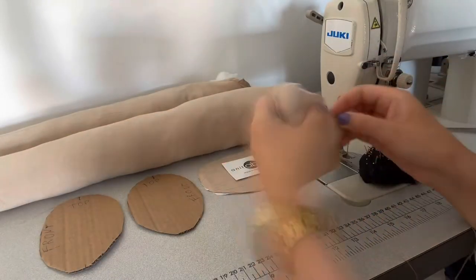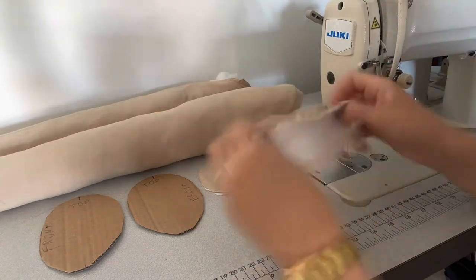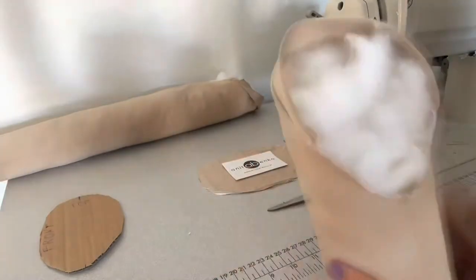Next I will be sewing the armhole pattern. I'm pinning the armhole pattern and hand stitching it all around the edge, pulling it tight, then adding the cardboard pattern piece inside and pulling it quite tight so it's a nice smooth armhole pattern.